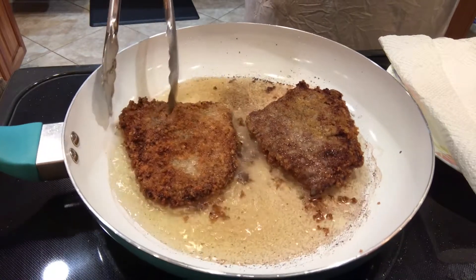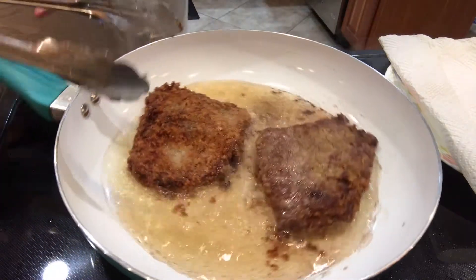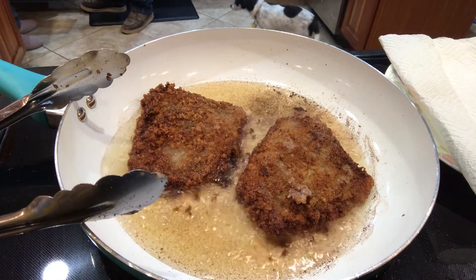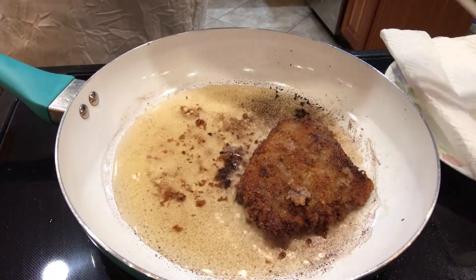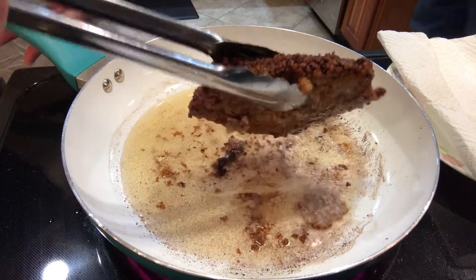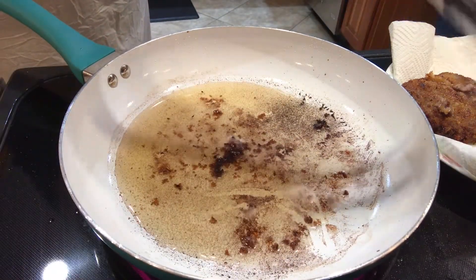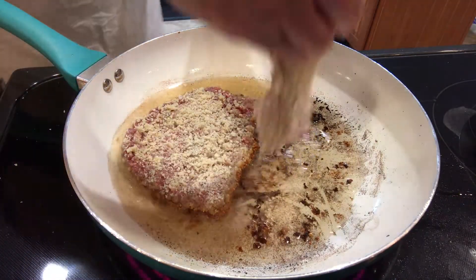I've turned the steaks once and I'm just waiting for them to get more golden on the other side. I have a packaged country gravy mix that I'm going to make to go with this. They are looking golden and crunchy and beautiful, so I take them out of the fry pan and put them onto a plate lined with paper towels. This was enough meat to serve four people and it cost around $10, though I think you could do it for cheaper if you found a better sale on the meat.